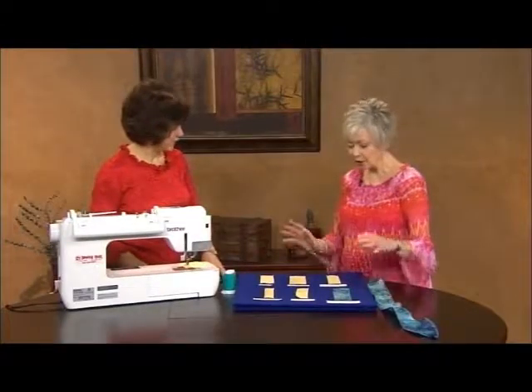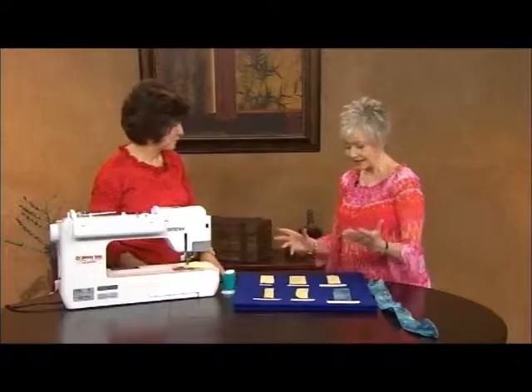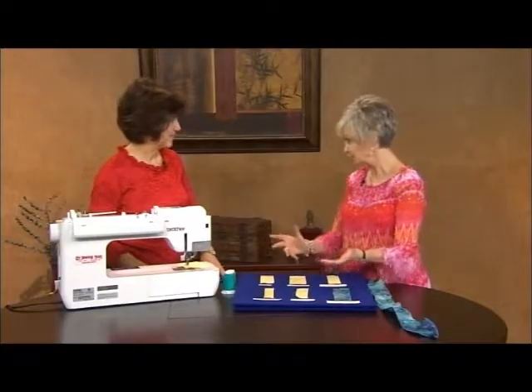Patty, thank you so much for coming. We were talking about how we both love wire-edged ribbon. I said I can even tie nice bows with it like they do at the florist, otherwise they're pretty limp and floppy. But you're going to show us how to make our own wire-edged ribbon?